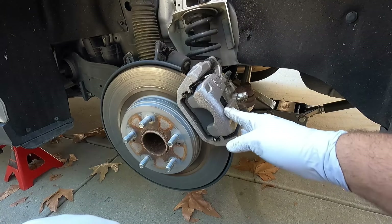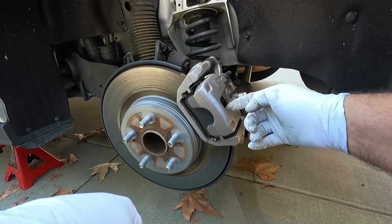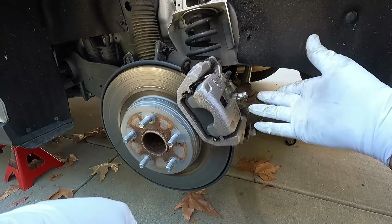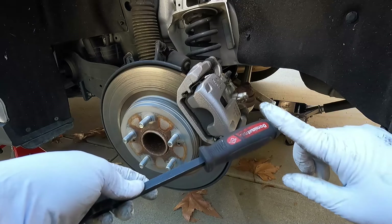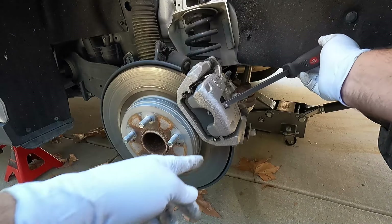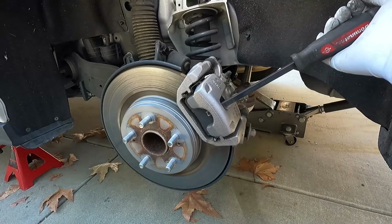There are lots of ways to push the caliper piston back in. I prefer the little pry bar method — it seems to be the quickest. You can also take the caliper off and use a c-clamp or a caliper windback tool, but the pry bar is my preferred method. This is the Mayhew Dominator pry bar — I really like this one. Just grab it and put it in through this little opening right here, then pull it toward you.